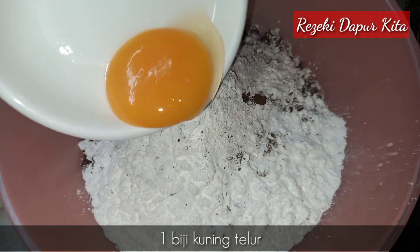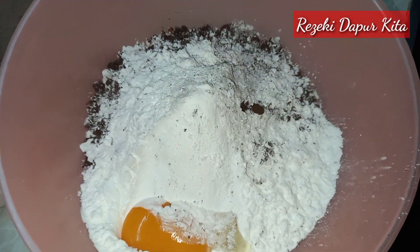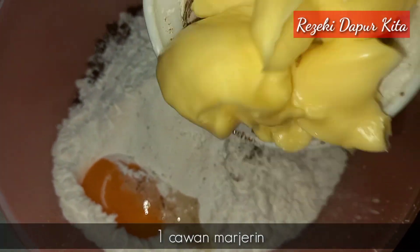Kita masukkan kuning telur satu biji. Kita masukkan 1 cawan margarine.